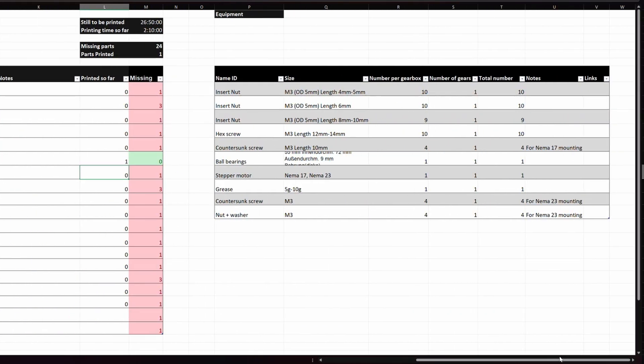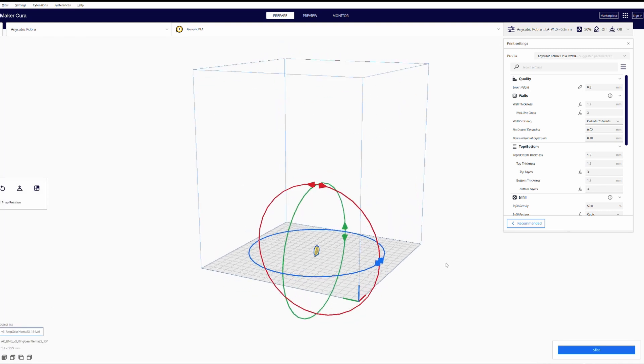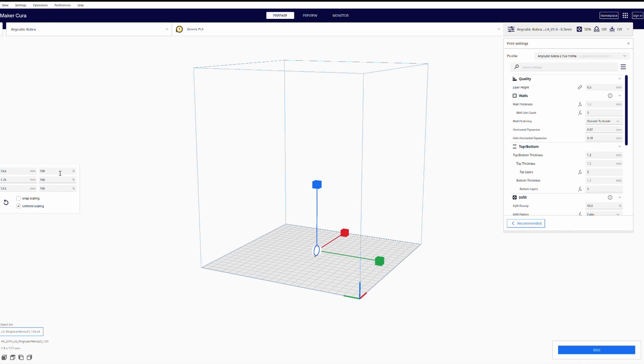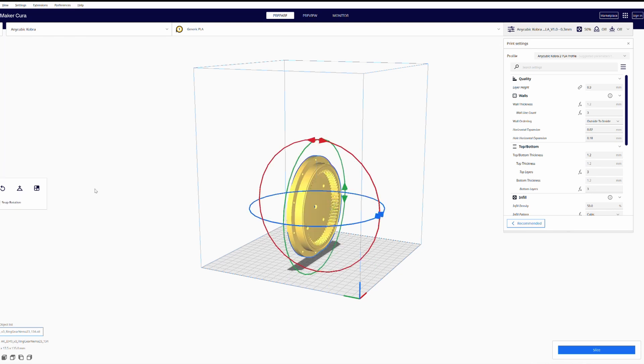On the right side, you'll see a list of all the parts needed for assembly. When you start printing, import the STL files into the slicer of your choice. You may need to scale the files to the correct size and align them properly.